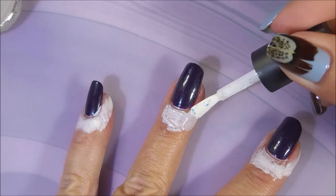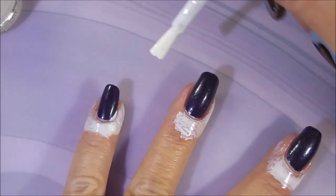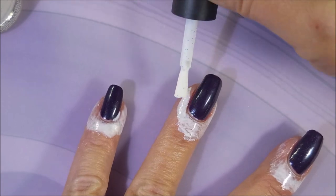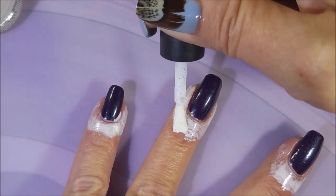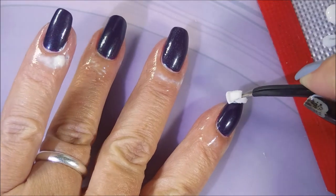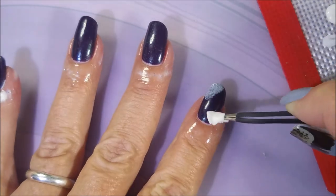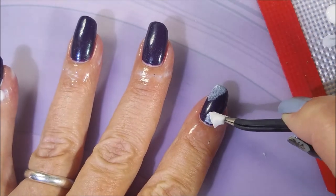I'll be putting that around — I probably didn't 100% need it, I didn't get too crazy, but I thought, whatever, we're going to do it anyway. This is my new latex that I'm going to be using and you'll be seeing it quite often. I might do a video on it — it was very easy.